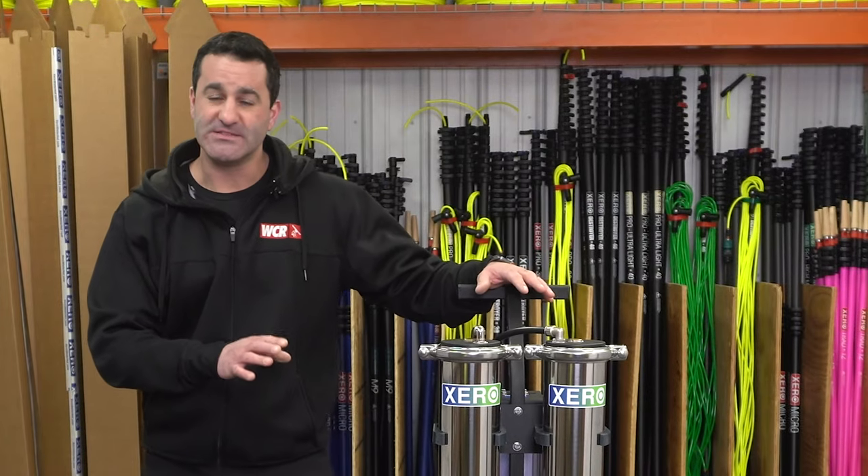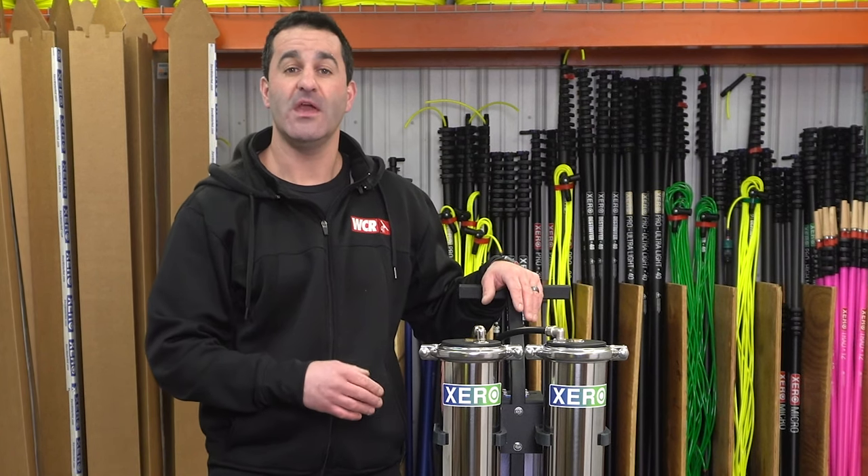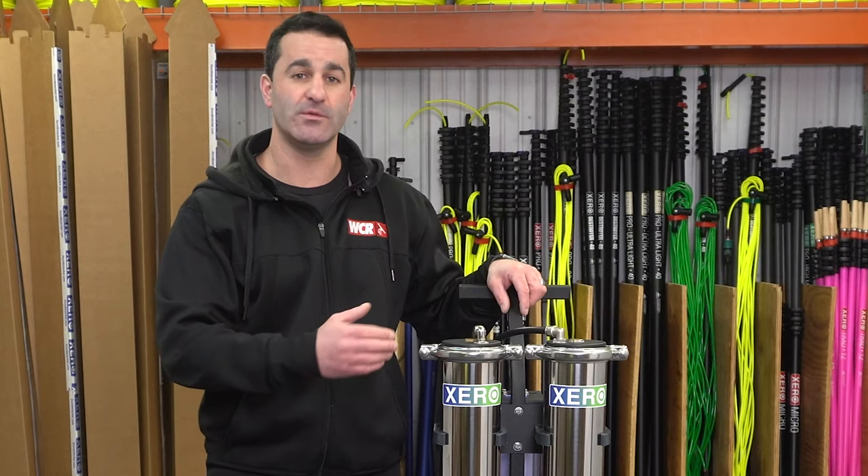On a normal day, this is going to put out about one gallon of pure water per minute. If you have a pump or phenomenal pressure coming into the system, it's going to put out even more than one gallon per minute.